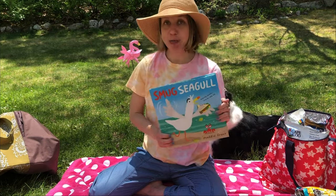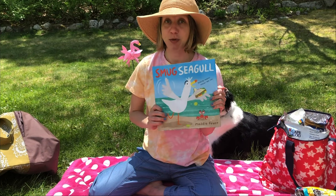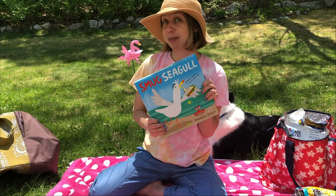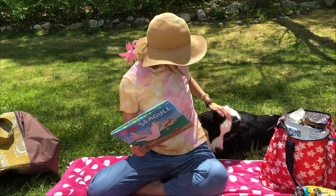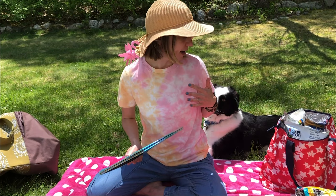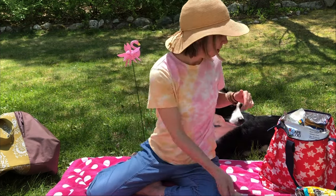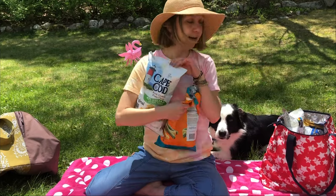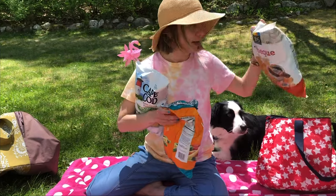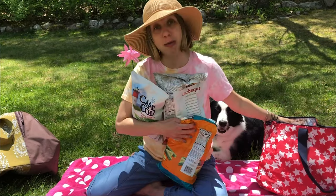I thought it would be super fun if today we did some drawing of Smug Seagull — what do you guys think, sound good? Okay, so let's go up to my studio and do some drawing, but we should probably bring all these snacks in case we get hungry, because I don't know about you but drawing makes me very hungry.